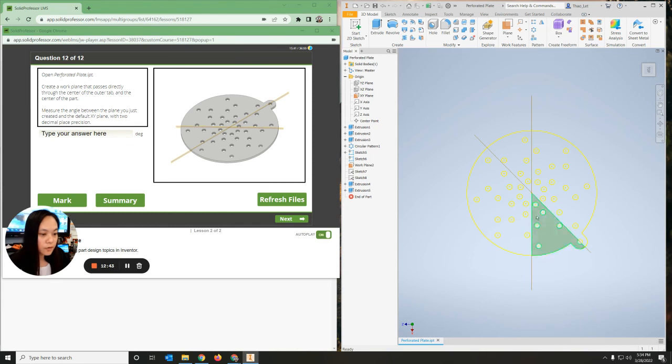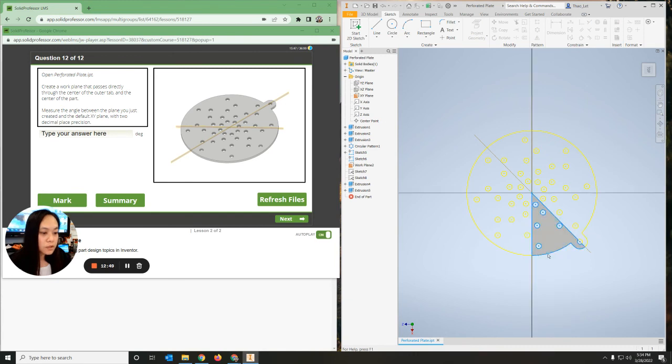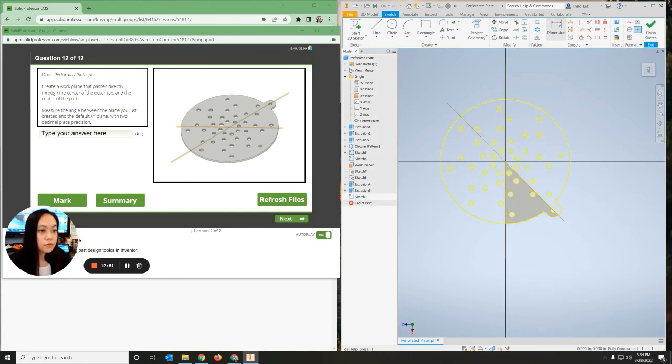Now I need to figure out the angle. Right-click, new sketch on here, go up to dimension - click this line and this line and it will show you what the angle is. And you are finished.